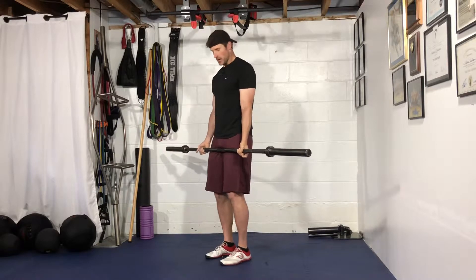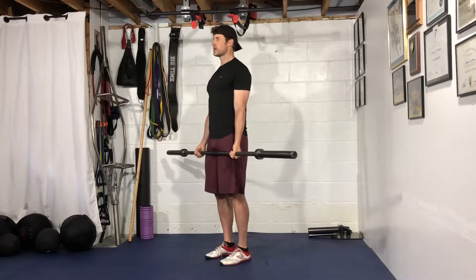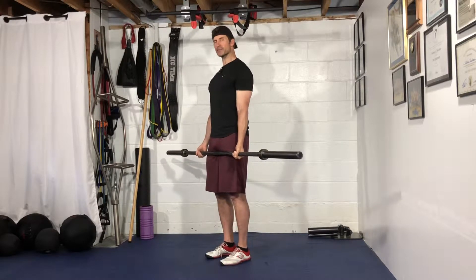Hey guys, for your barbell bicep curl, you're going to start with a double chin, rib cage pulled down to belt buckle, slightly pull back the shoulders, and just tuck them down into your back pockets to start.